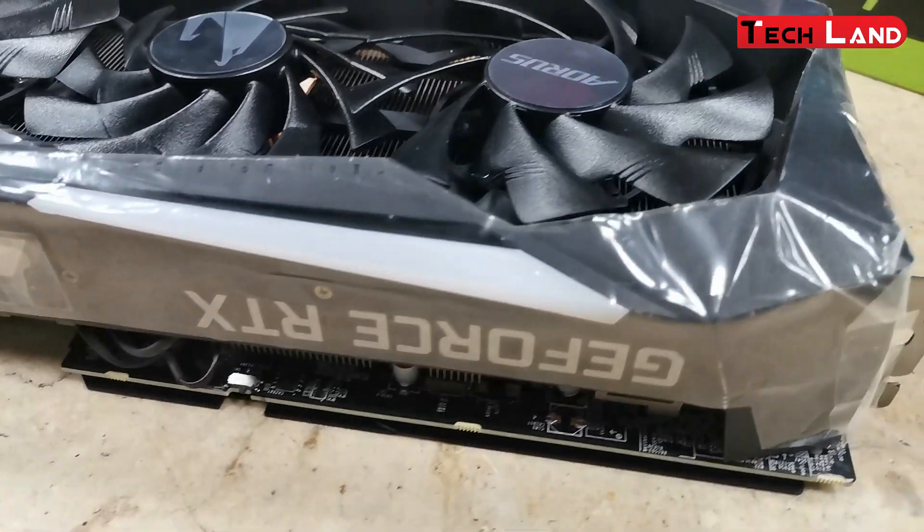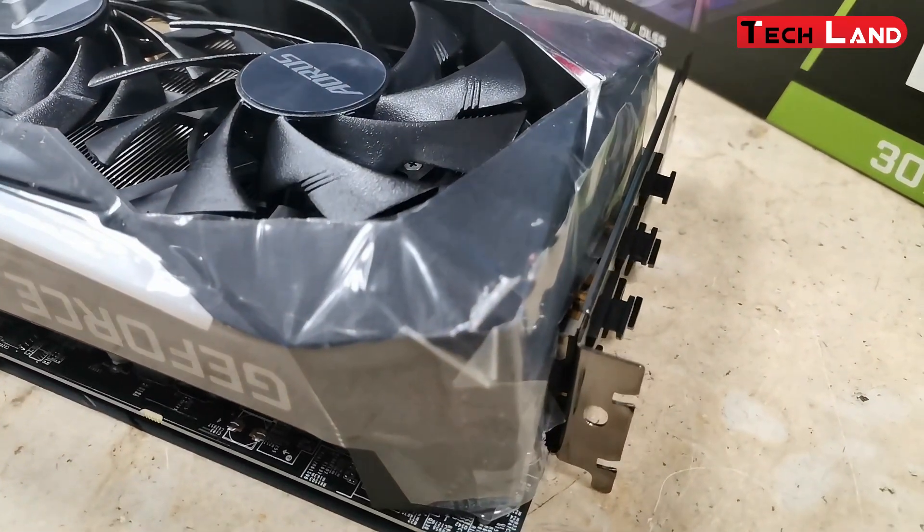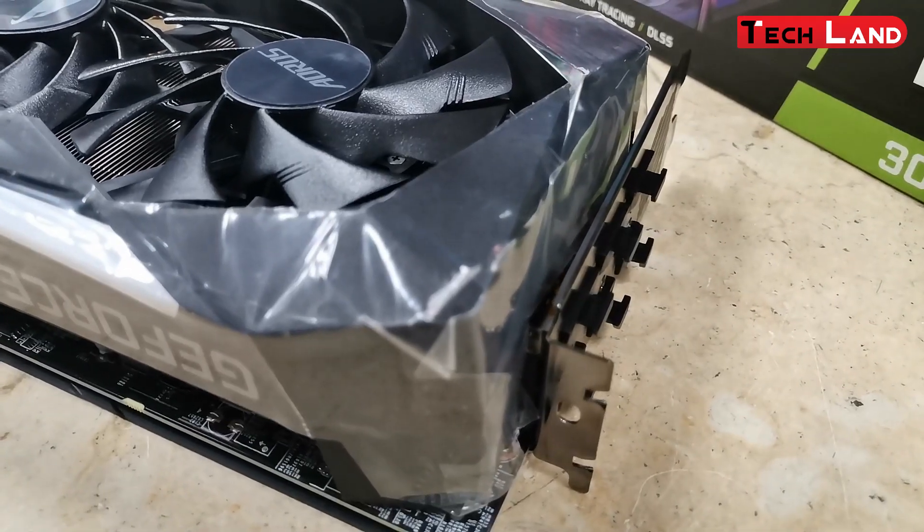Solid capacitors provide excellent performance and longer system life. Thanks for watching this video.